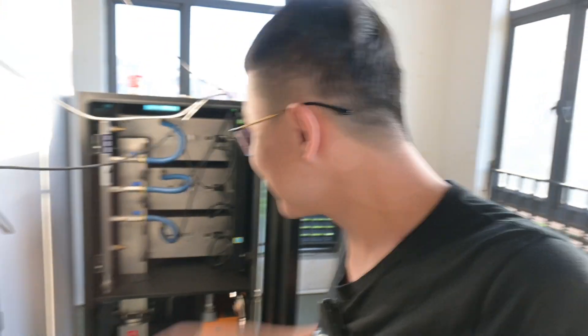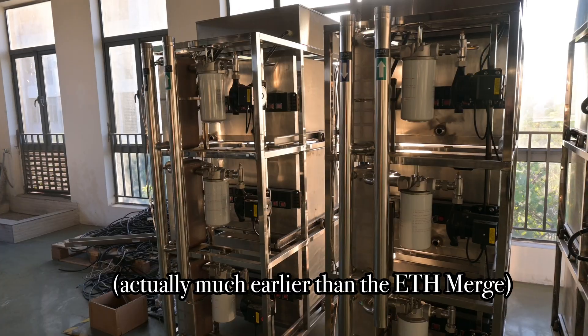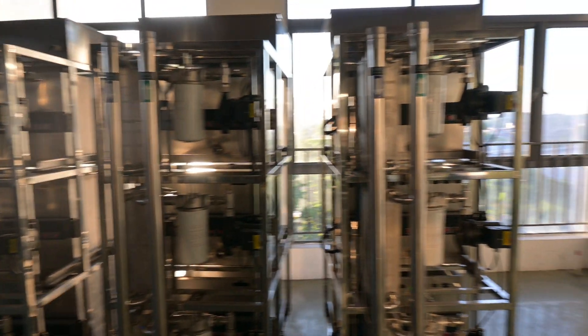Before the Ethereum merge, Mr. Fan decided to do something big with this — this is what they built for immersion cooling for GPU mining. I'm sure guys like Red Panda Mining and DJMines will like this very much. After the Ethereum merge, they found out that they have to switch to ASIC immersion cooling. So here is where all the new journey starts.